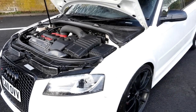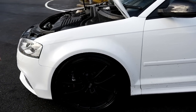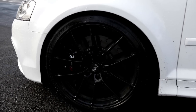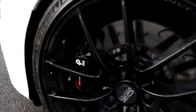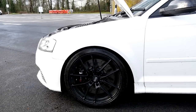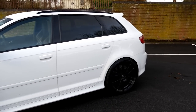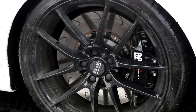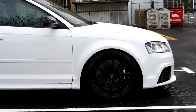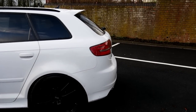Moving around, what are we running wheels and brakes-wise? I've got an AP Radical Revision 2 setup — 380mm J-hook two-piece floating discs on the front, and 355mm J-hooks on the rear. 19-inch Os Laguerra wheels running Michelin PS4s all round. Good choice! Suspension-wise I've got Bilstein B16 adjustable coilovers.